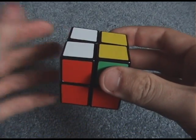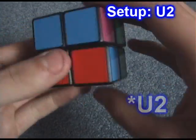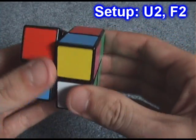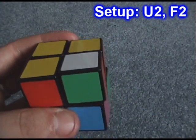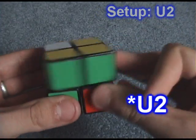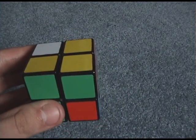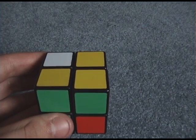To take care of one-five, the easiest way is to do a U2 F2 — now one is here and five is here, and I can just do a T-perm or whatever permutation affects two corners. Then we undo the setup move with an F2 U2, and these two pieces are now in the right spot. Very easy.